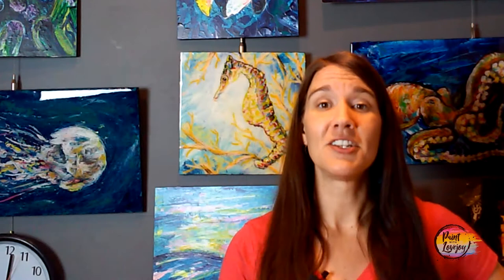With a traceable, it's a nice way for beginner and first-time painters to get that initial composition on the canvas before you even start painting, so it takes out some of that beginning stress. Check out where to acquire your traceable — I also have another video on how to transfer your traceable to your canvas. Check those out so you can do your prep work before you start painting.